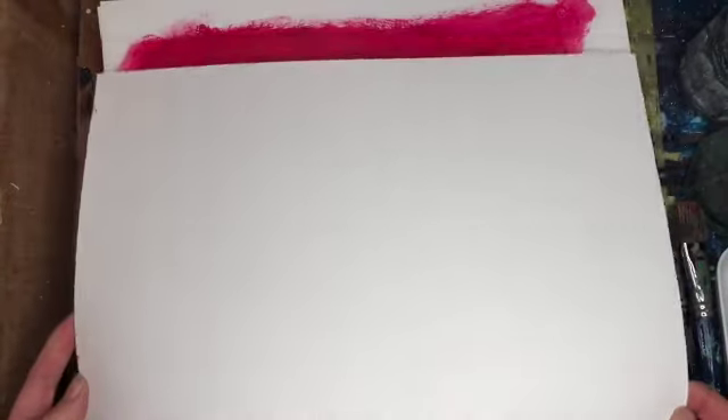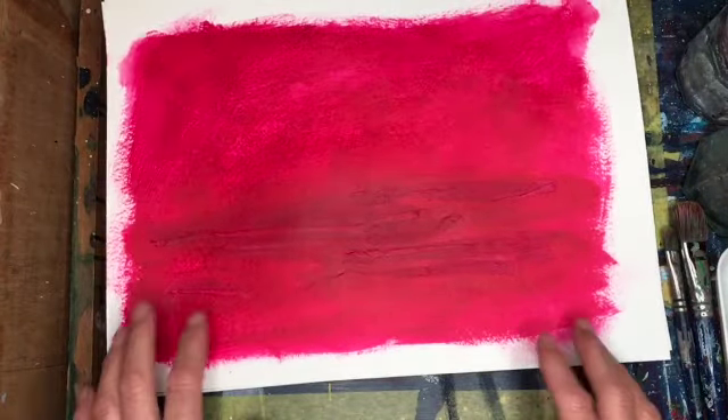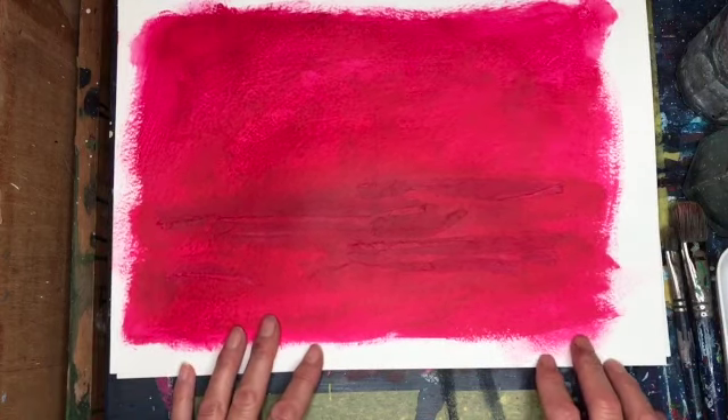This is the paper I've used. It's SAA practice watercolour paper, rough surface. I really like watercolour paper for painting with acrylics because I really like the texture of the rough surface.